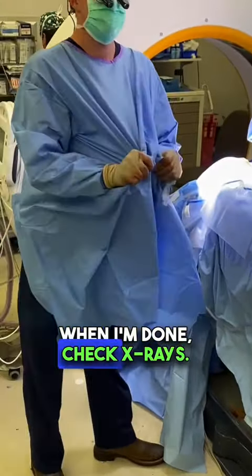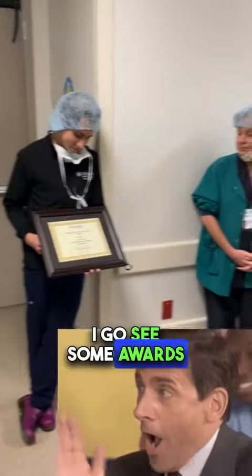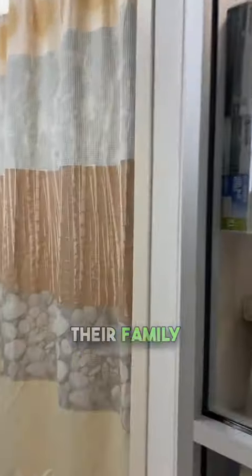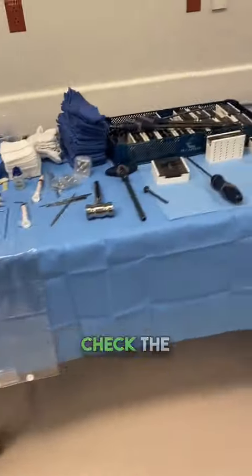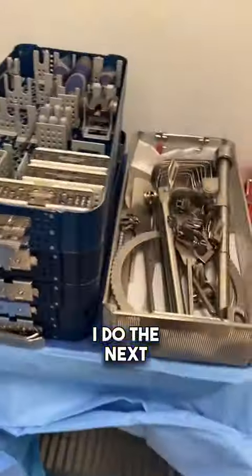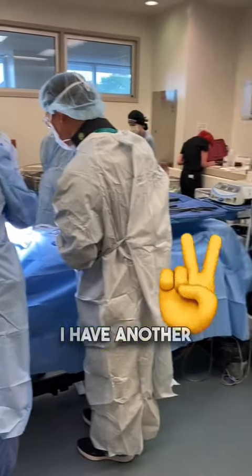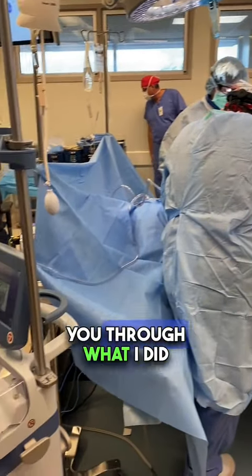When I'm done, I check x-rays and break scrubs. I go down the halls, see some awards that some of our favorite staff members are getting. Then I'll check in patients for the next case and go meet their family members. From there, I check the tools for the next case and do the next most important thing: make sure we have the right music. I love Garrix — I love EDM. I have another two surgeries after that.